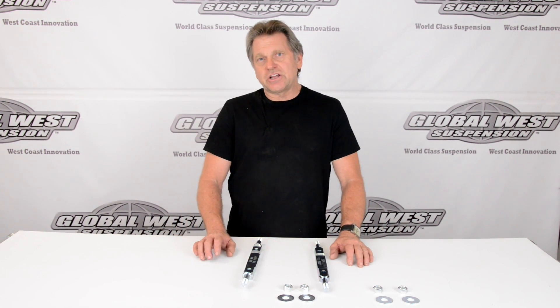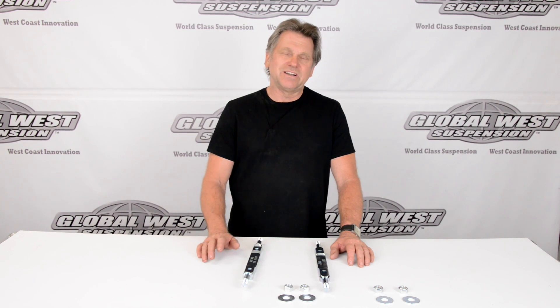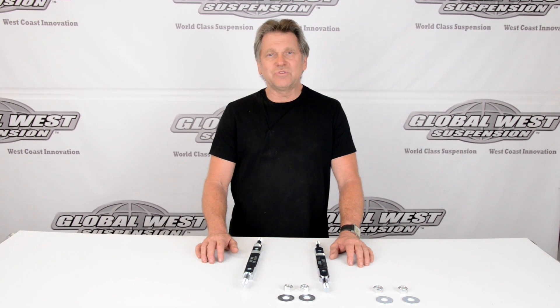Hi, I'm Doug from Global West. I thought I'd take a minute today and talk to you about a couple of shafts that we have here on the table. These happen to be for 1963 through 1982 Corvettes. As you know, we make a lot of different components for Corvettes and we build tubular upper arms.